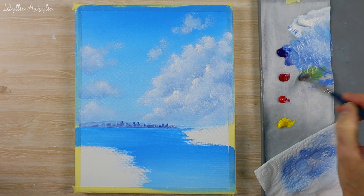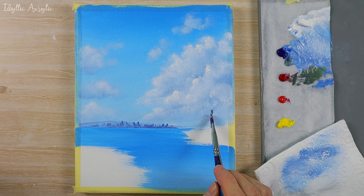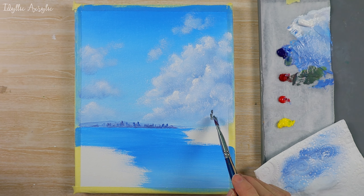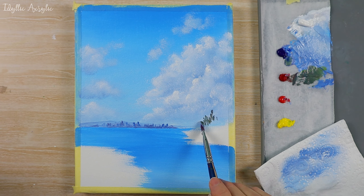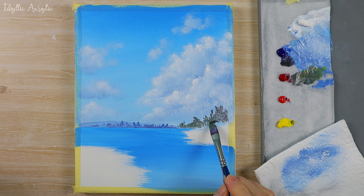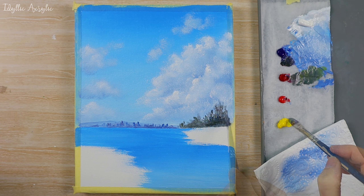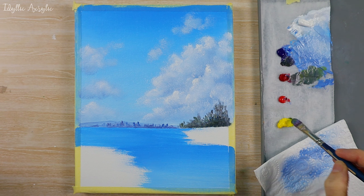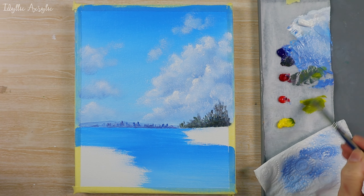Now we're going to make another sort of gray-green color, and again with my filbert brush I'm just going to block out the general shape of a few trees. Now I'm going to paint in the riverbank — I've got my cadmium yellow, I'll dull that down a little bit with my gray-green color.